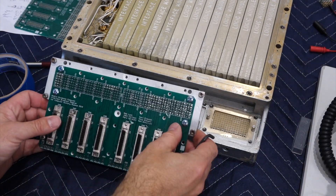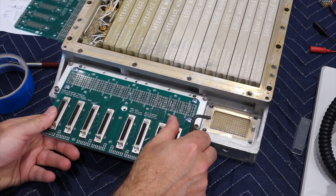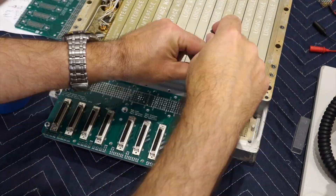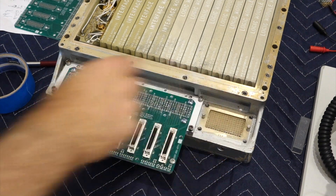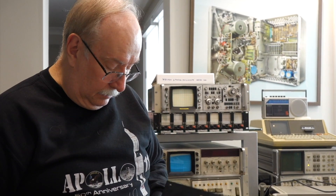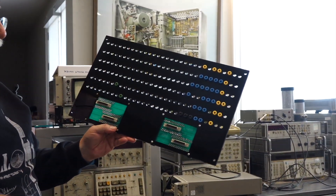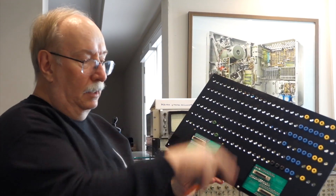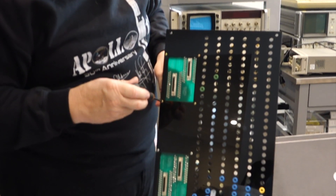After days of cleaning, we are ready to insert our connector. So this is the patch panel — cables are plugged from this into the connector on the AGC, then we have access to every signal that we need: Disky, IMU, PIPA, everything. It has a distinctive 1960s look to it — ground support equipment, 1960s.